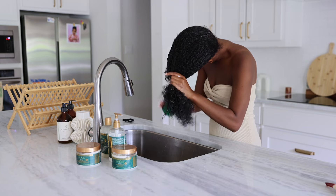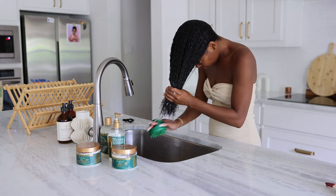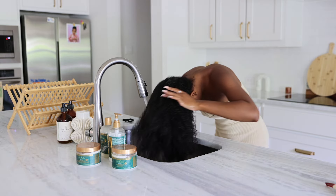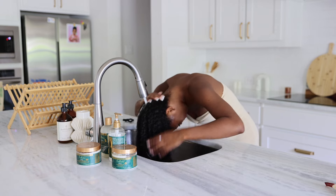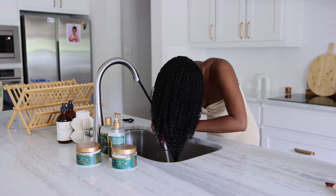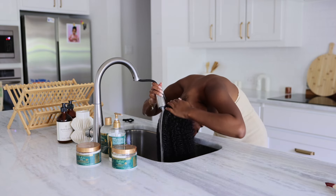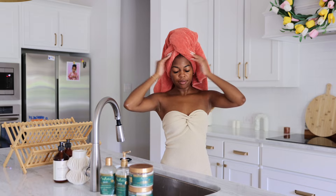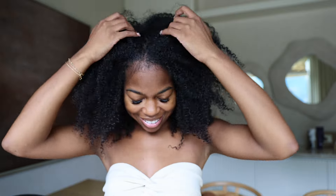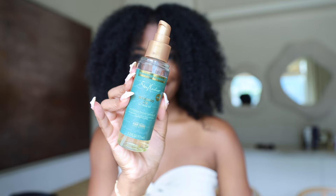Next up I'm going in with the Bond Repair mask, and you guys know Shea Moisture never misses with the mask — they are so thick and moisturizing, I just love them. I let this sit on my hair for a couple of minutes. It adds up to three times ultra moisture and you can definitely feel it. It's reparative and helps with strengthening and repairing damage from styling, which is perfect for what I'm preparing to do since there will be a little pulling and tension.